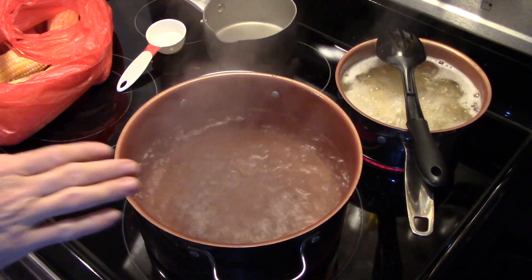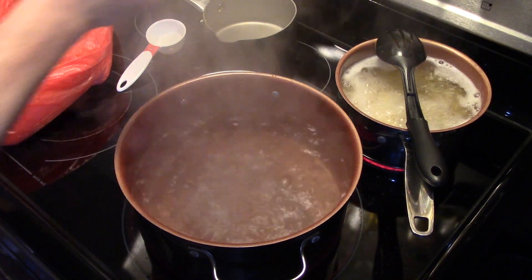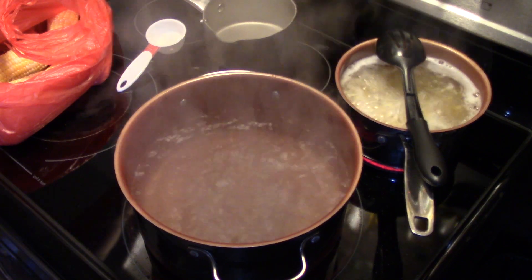Hi guys, welcome to my kitchen. Today I'm making Cajun buttered corn on the cob. I'm starting out here with a pot of water that's come up to a boil. In the background you see some pasta boiling — that's for a side dish to go with this.